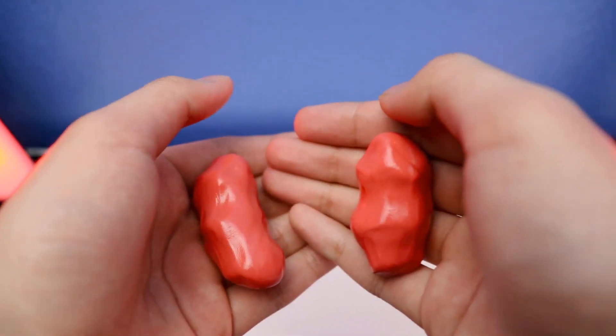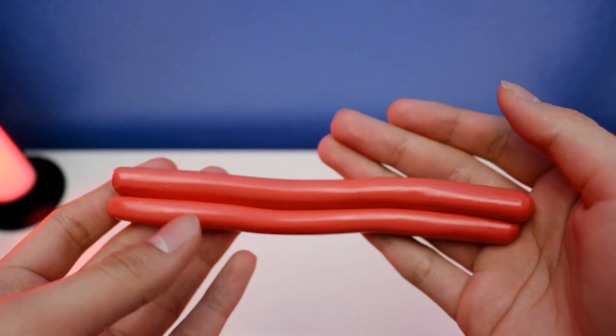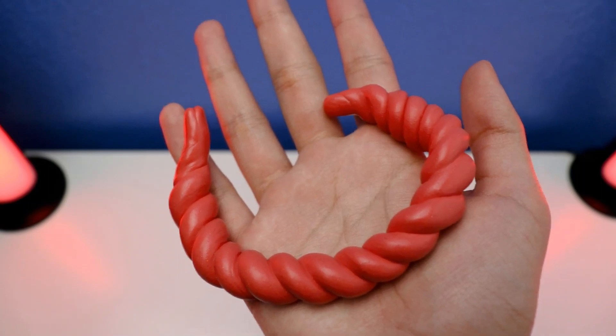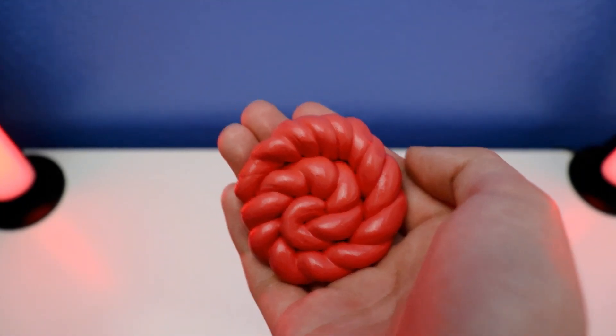Step one: you're going to make a tear — make it stronger. Step two: you're going to roll it — stronger. Step three: you're going to twist it — make it harder. Step four: you're going to make a swirl — softer. And that's it!